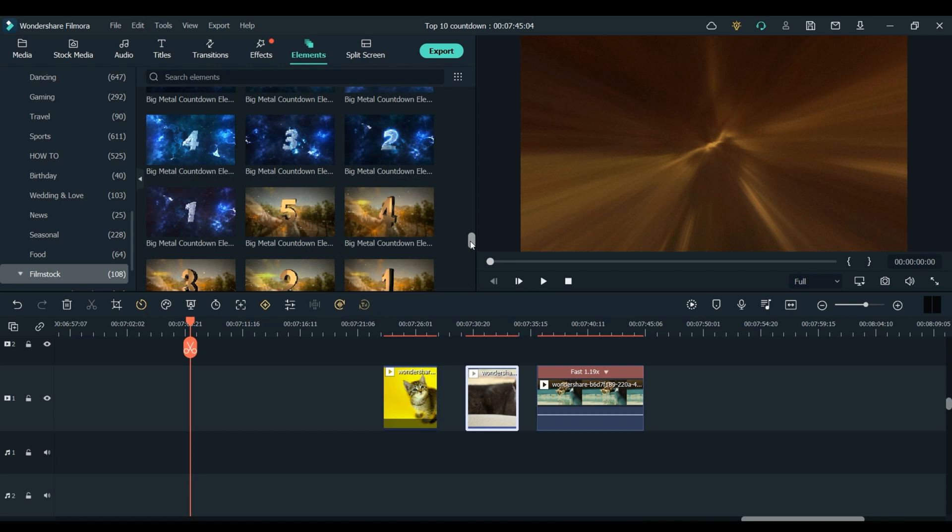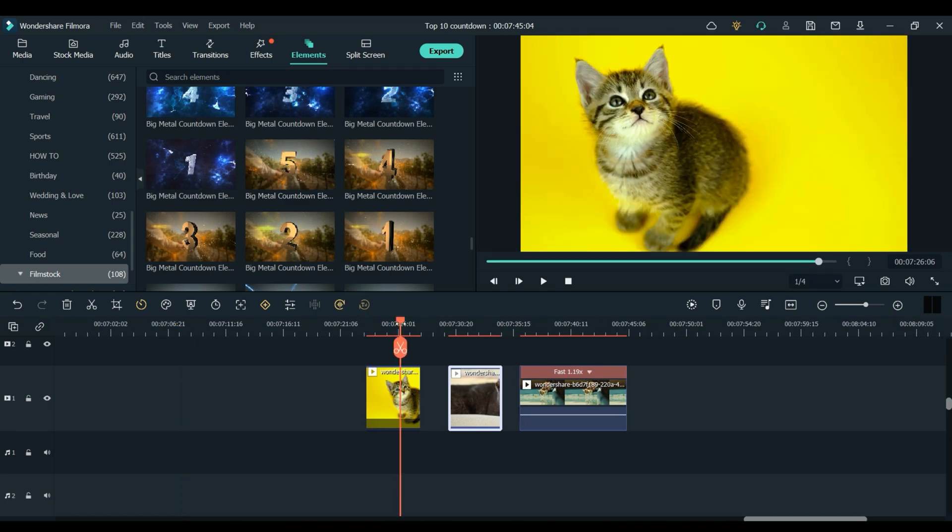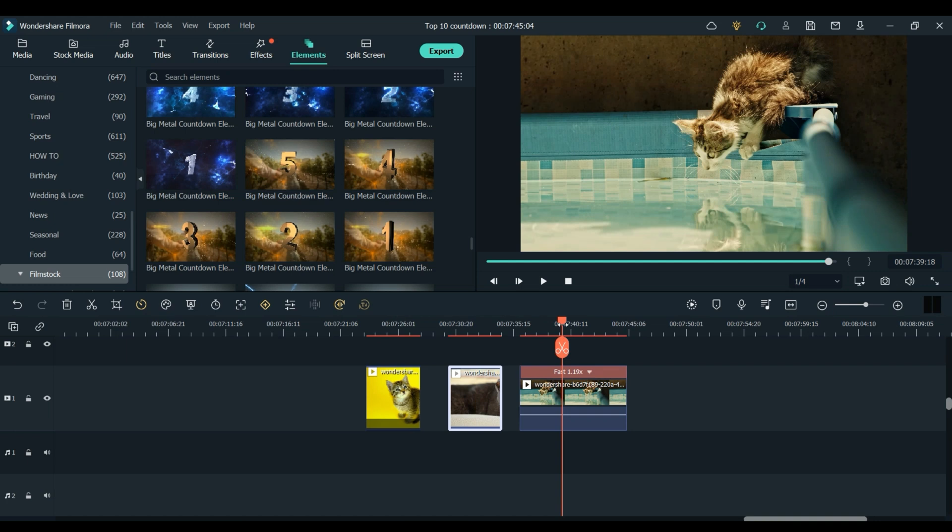In this pack there are 3 different types of countdowns as you would have seen at the start of this video. For this first one I am going to use this gold countdown right here because I think it just fits the theme a little better. For this first example imagine it's a top 10 cute cats countdown video. I have my 3 clips of my 3 different cats and I am just going to show you how you could use the countdowns to create something like I showed you at the start.